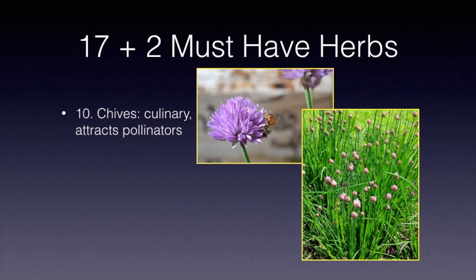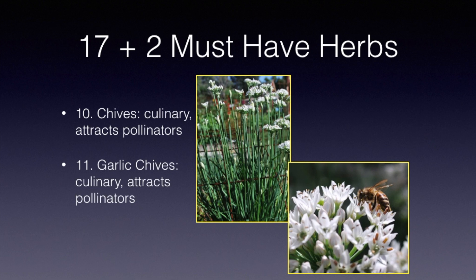Garlic chives is a relative of the chive plant and is in the onion family. When it flowers, it is an excellent attractor of honey bees, bumble bees, and even butterflies. One thing about garlic chives, however, is that after it flowers and the flowers die back, it'll produce a lot of seeds. If they drop down into your garden, you'll get a lot of small garlic chives growing at the end of the season or into next year. So if you don't want that, trim off the flowers just before the seeds are formed.